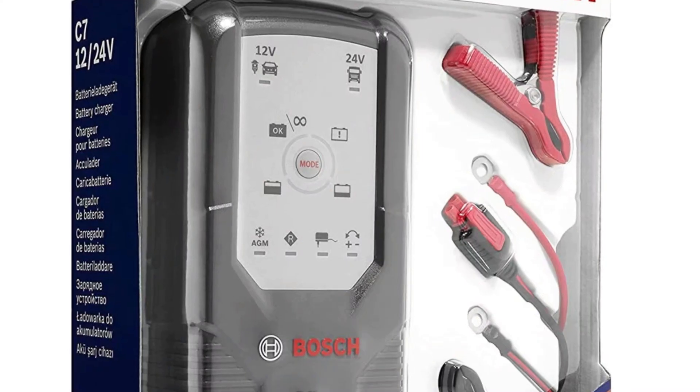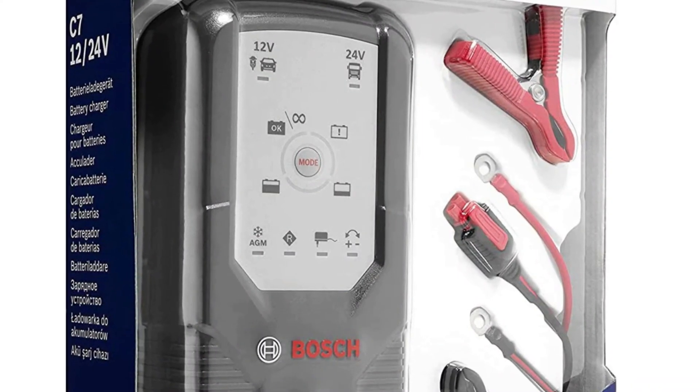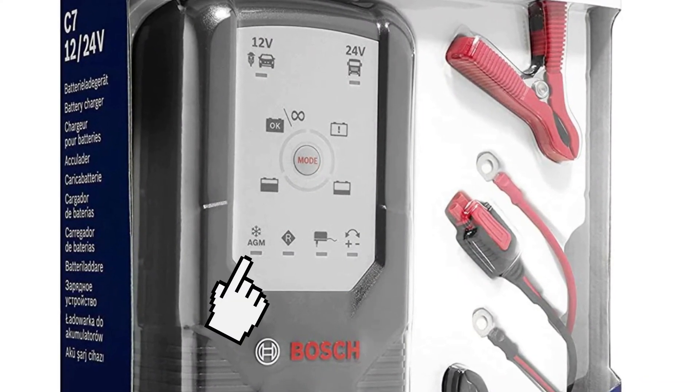This is an AGM battery, so you will need an external charger that can work with such batteries and has a dedicated AGM mode. Usually the charging should last about 6-7 hours, and if your battery reports that it's completely charged in just 20 minutes, this usually means the battery is done and needs replacement.